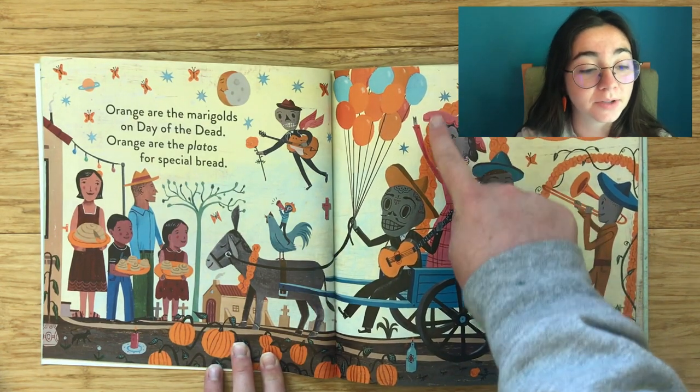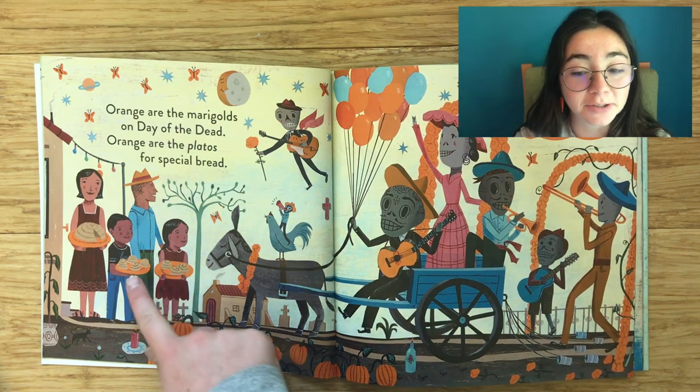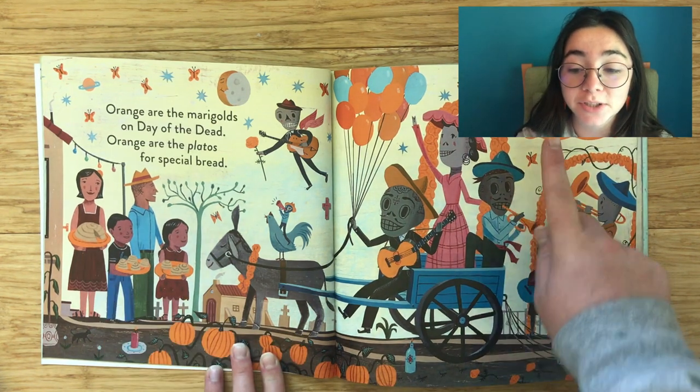Orange are the marigolds on Day of the Dead. Orange are the platos for special bread. Orange, naranja.